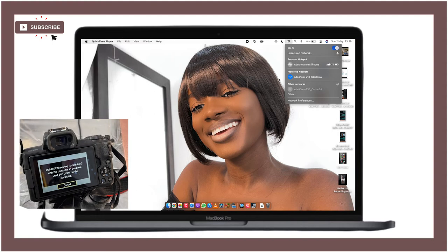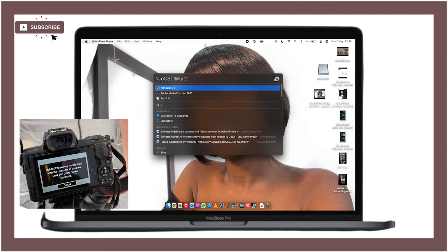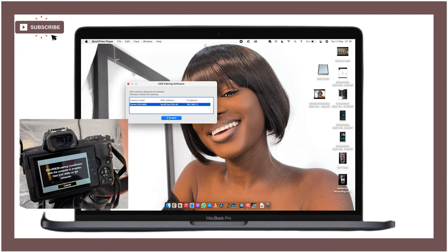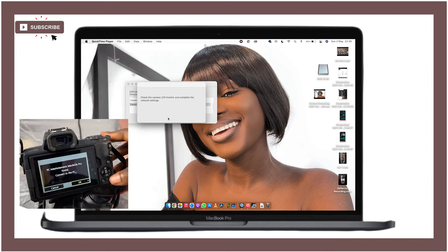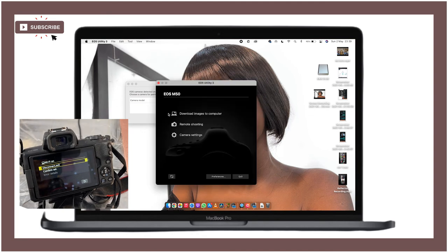The camera will prompt you to 'Start EOS Utility on the computer.' Go back to your laptop and search for EOS Utility. Open it up, and it will say 'EOS camera detected on network — to connect, please click here.' Click on Connect, then check the camera's LCD monitor and complete the network settings to connect to PC. It will then be successfully connected and EOS Utility will launch.